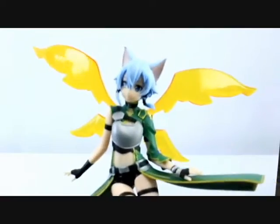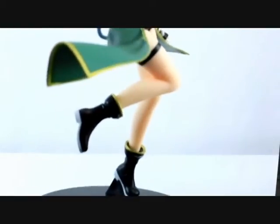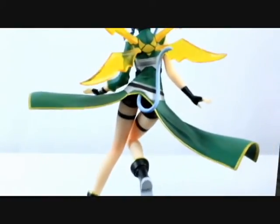Now that the figure is assembled, let's take a look at the painting. We have a video clip here in bright lighting so you can see all the details. As you can see, the details are quite nice and the painting is very meticulous. The gold trim is nice and crisp and there's some subtle shading in her hair.